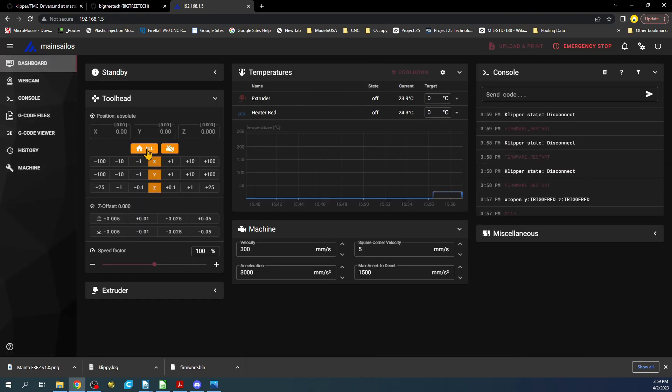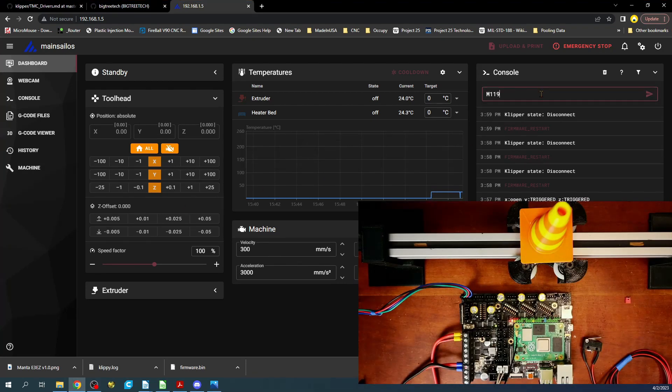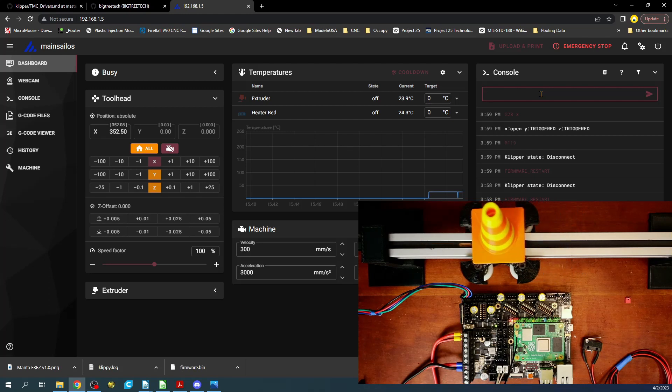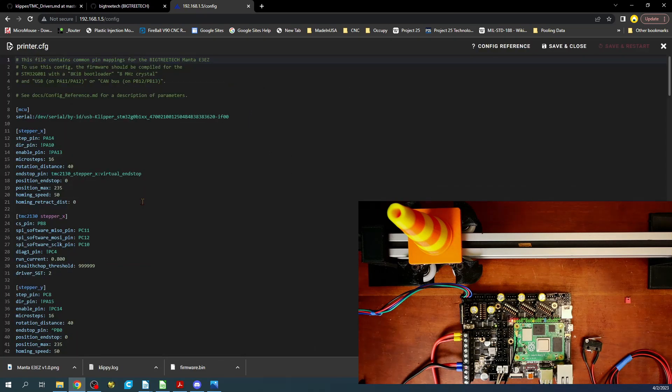We can't do home all axes, so I'll type M119 first — the end stop is open. Then I'll do G28 X and press enter. It did stop — pretty good. Now let's see what it looks like when it's too sensitive. If it's too sensitive — setting it to negative 10 — let's see what happens. It senses immediately and just stops right away.